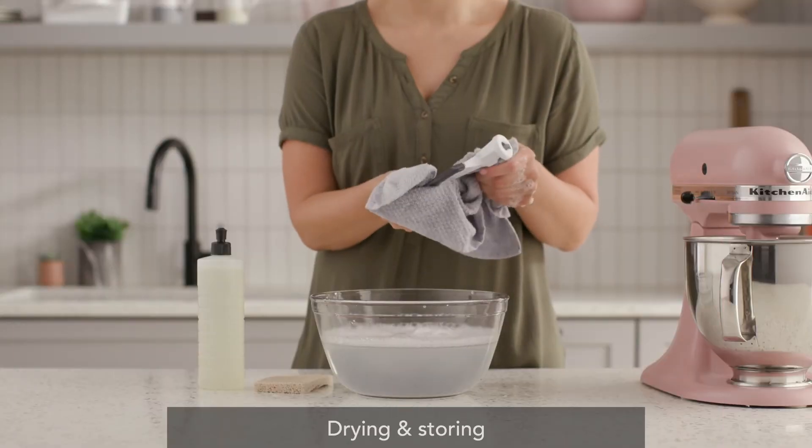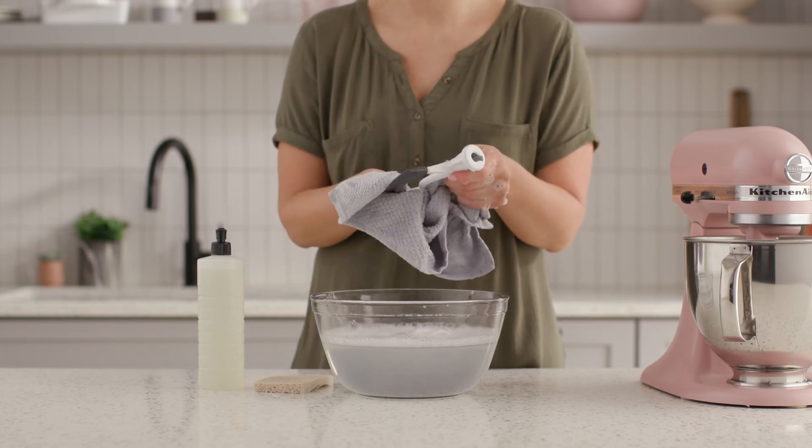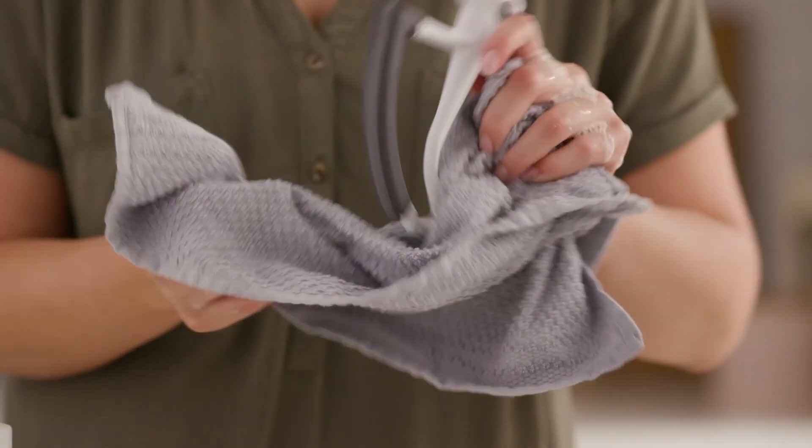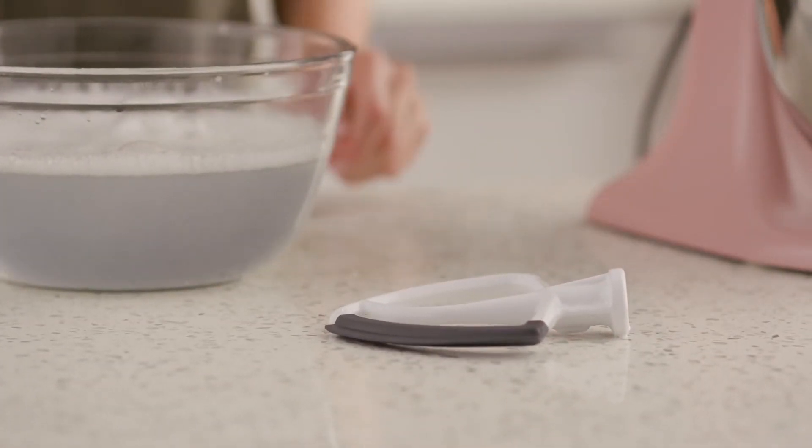As always, remember to thoroughly rinse and dry the beater before storing it. Drying is just as important as washing when it comes to maintaining your Flex Edge beater. Storing your attachments and mixer separately preserves their long-term health.